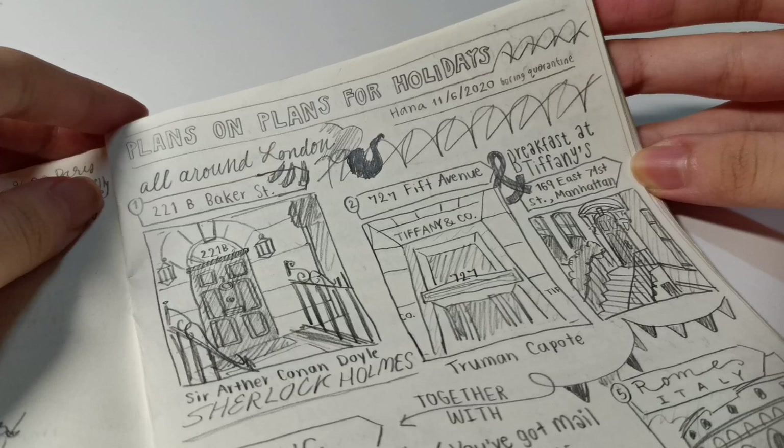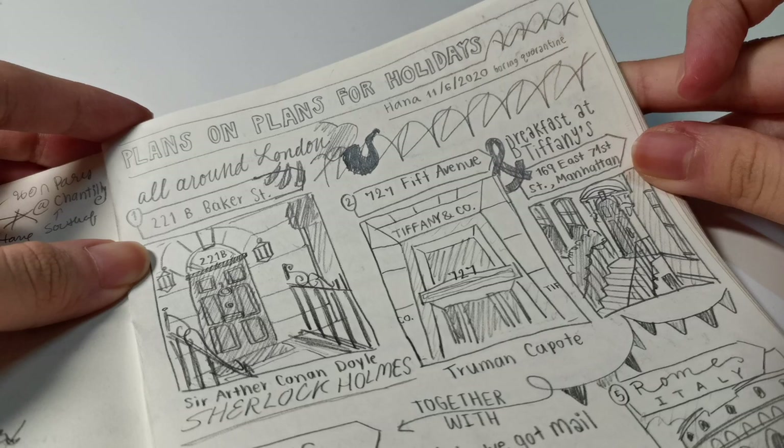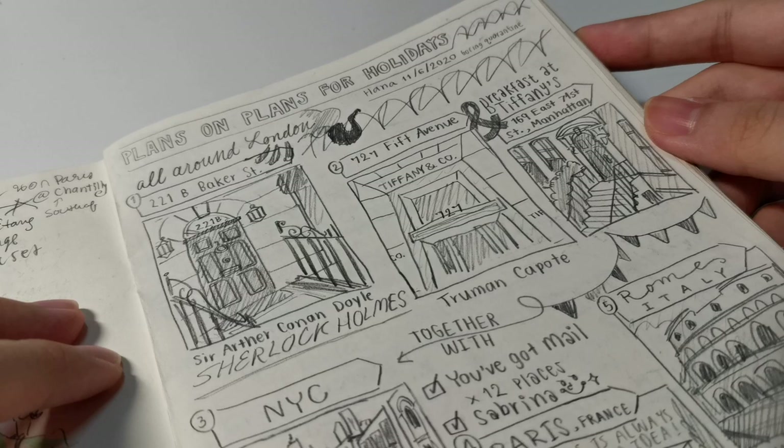Next I was obsessed with Sherlock Holmes and travel planning, so here are holiday plans for when quarantine lifts. First stop: 221B Baker Street in London, then Fifth Avenue and Tiffany and Co.